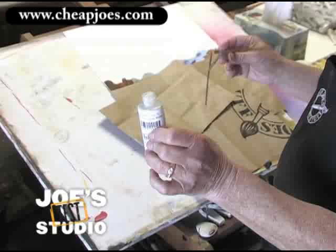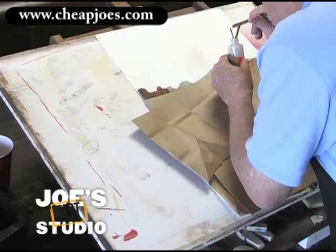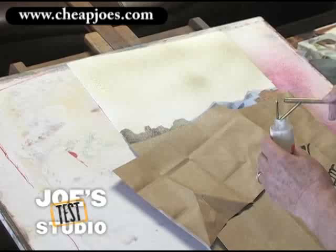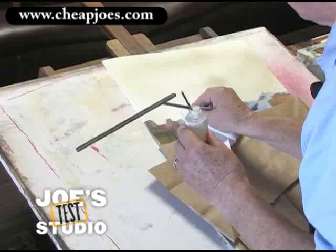Put the little tip of the atomizer in it and come back — I'm just going to start spraying. It's just like an airbrush. Isn't that fun? Now I got a little more over here in these tree areas that I want, so I'll just blot it out with a tissue and it'll come right out. It's going to work great.